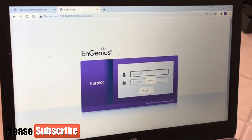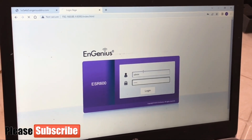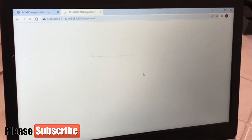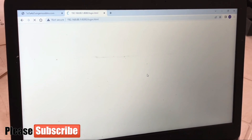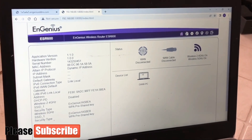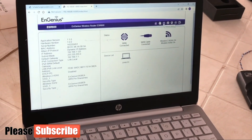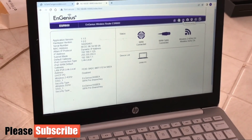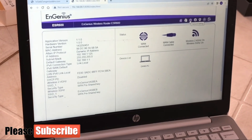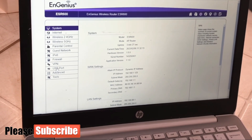After the reload, we input our password, which is still the default. You already know the process of changing the router login details — you have to go there and change it. Now we're going to enable our cloud storage. For Engeniuos, we go to Setup and then to USB port settings.